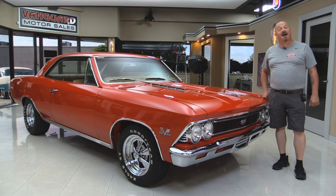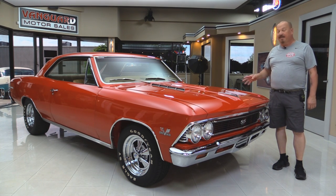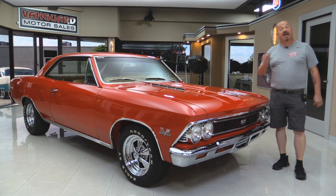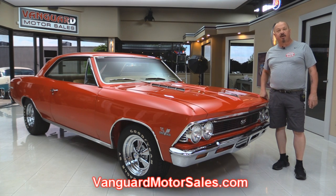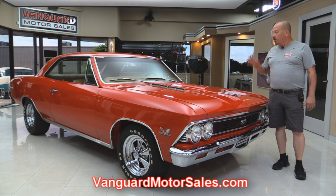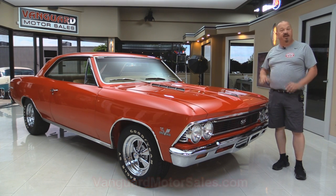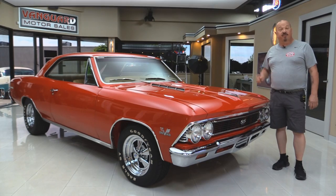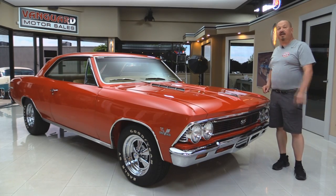Welcome back to Vanguard Motor Sales. I'm Greg and I'm going to show you a 1966 Chevelle. This baby's got a 454 under the hood, rotisserie restored, and you're gonna love checking this one out. Go to the website at VanguardMotorSales.com. We're gonna put it up on the lift so you can see the underside, take a look at that 454 under the hood, and check out the interior.